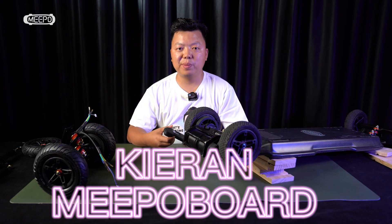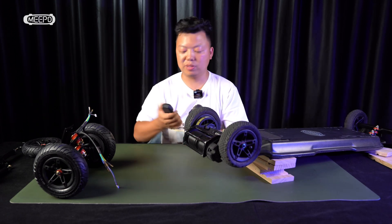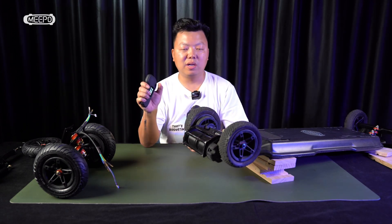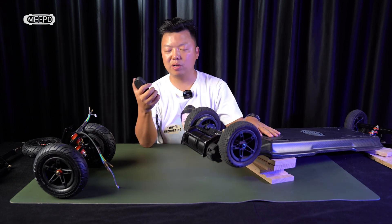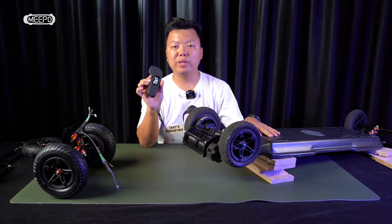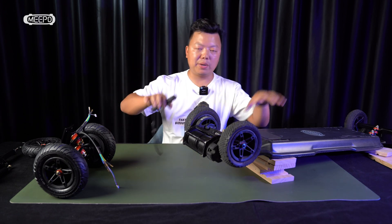Hello guys, this is Kiran from Meepo board. We have a new Hurricane here. Turn it on — it's a smart turn on. When you move the wheel, the board will turn on automatically. Today, I'm going to show you something new about the Meepo Hurricane.